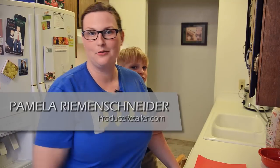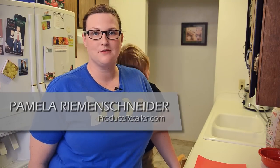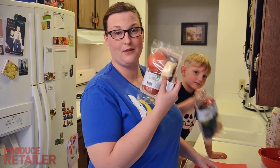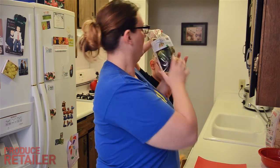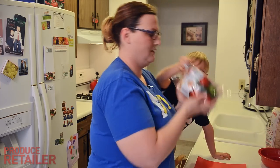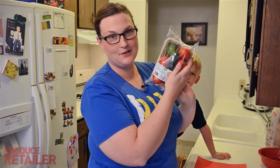Hi, I'm Pamela. That's Ike. We're in my kitchen where I put value-added produce to the test. I've got some nifty stuff from Pure Flavor today. They've got some new kits — this is a caprese salad kit, here's a guacamole kit, and a fresh salsa kit.